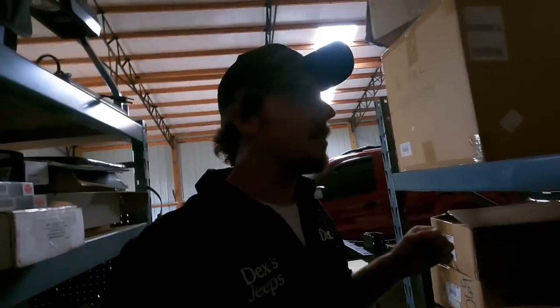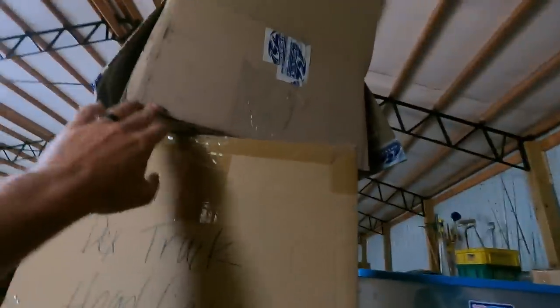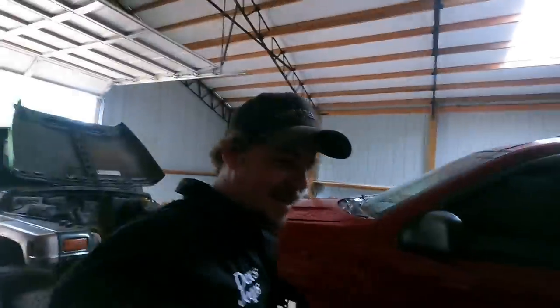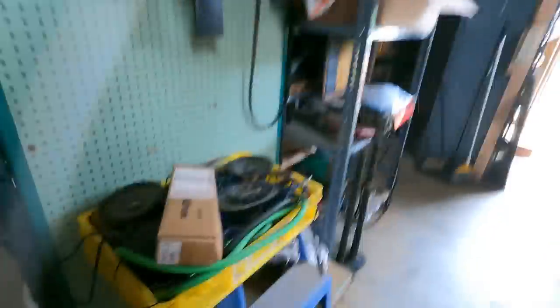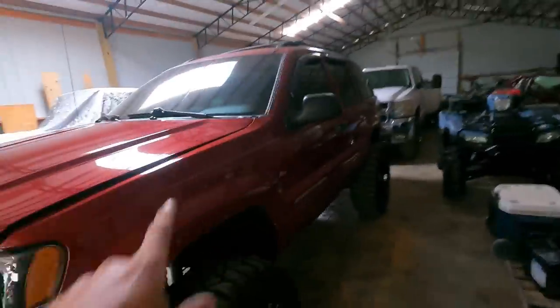Got a set of Fox coilovers, and honestly I don't even remember what's in all these boxes. A turbo kit — I've already mentioned my daily is getting a turbo on it, that's a project. Got RCVs, CVs in stock, headlights, a triple aluminum radiator, a Rock Auto box — just full of randomness. But all this stuff — coilovers and everything — is already bought and paid for, just got to find time. It's also getting a stereo system in that Jeep.